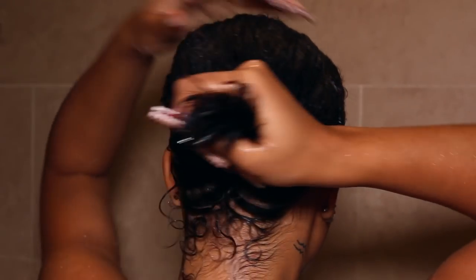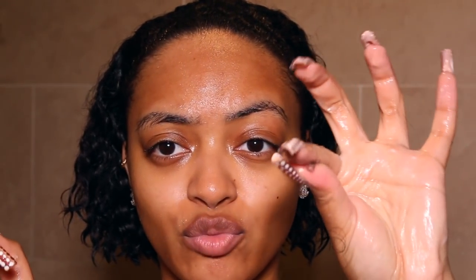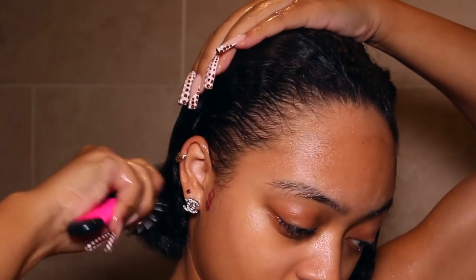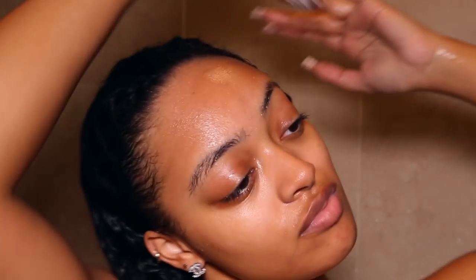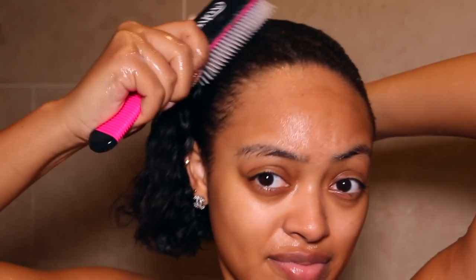Next I go in with my Aussie Three Minute Miracle Moisture deep conditioner. I love this — it has avocado and Australian jojoba oil, and it's paraben free. These are all products I bought on my own that I've been using for years. I leave it in for way longer than three minutes — sometimes 30 minutes. It really makes your hair feel so slick, soft, and smooth. My hair just feels so moisturized after.